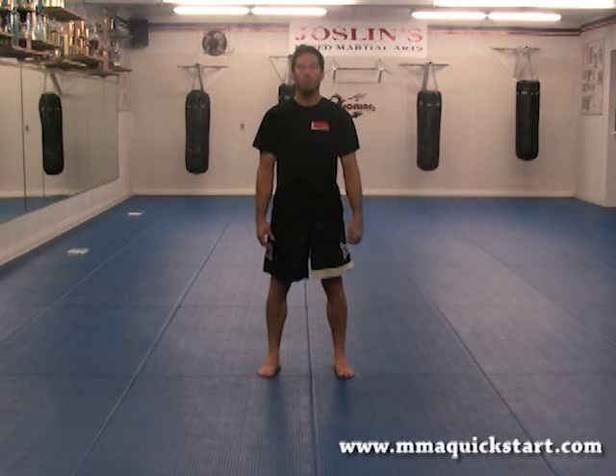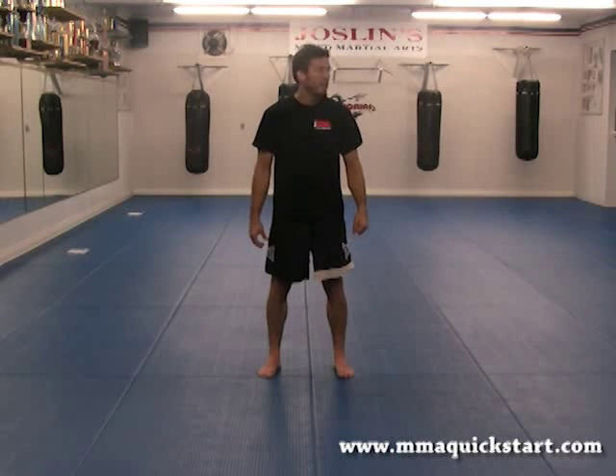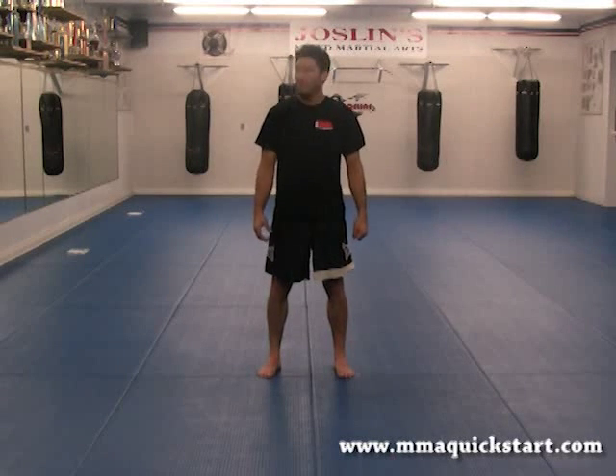Now you're going to go left and right. It's going to be two per count, so you're going to go left and right and count on the right side. Ready? One, two, three, four, five, six, seven, and eight.